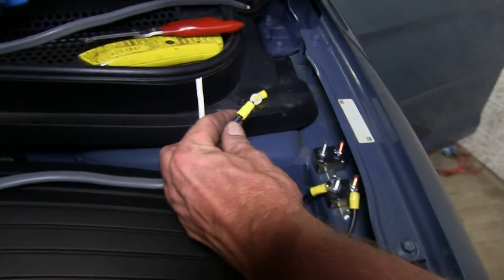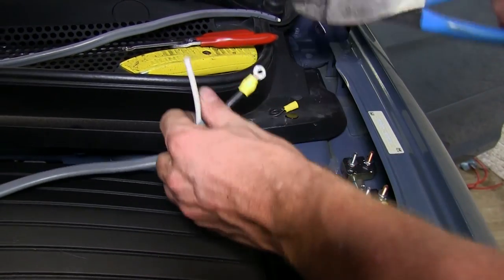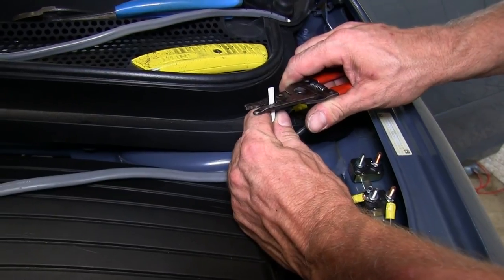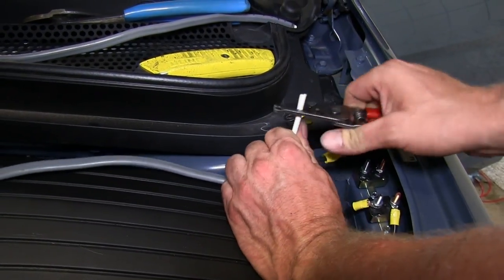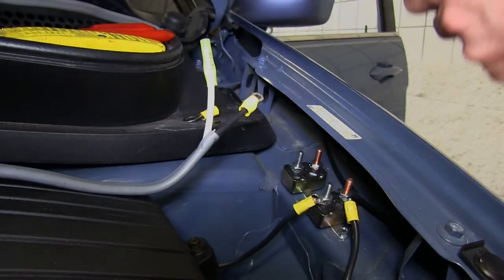We're going to take the black wire and run it to the silver post on the 20-amp circuit breaker. Then out of the copper post we'll run the remaining black wire out to the battery. Our white wire will be run directly to the battery ground.